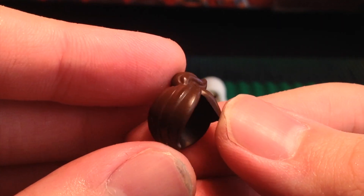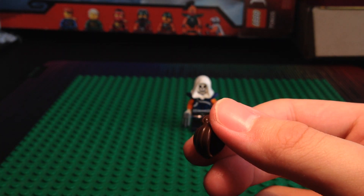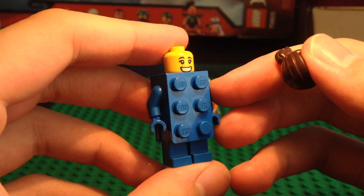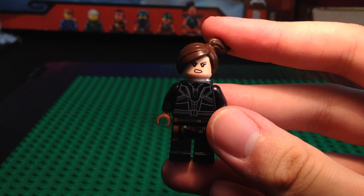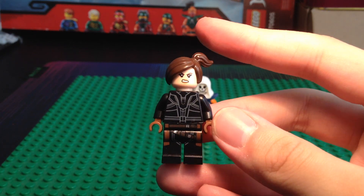This hair piece is really interesting — it's the same mold as the Wild Style hair used wherever she appears, and mine is in dark brown. It's from the Series 19 Blue Brick Earl, as you can see here. We're just going to pop that on Black Widow's head, and we have the completed custom Black Widow minifigure.